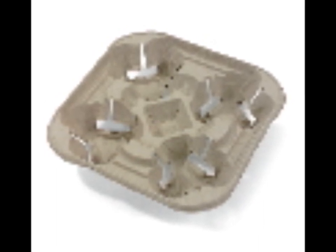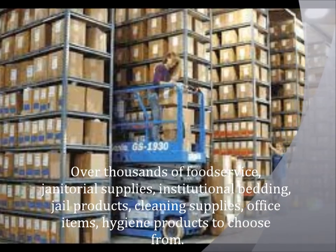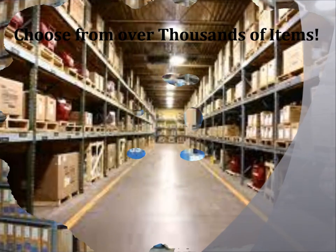Purchase cup carrier trays online, buy by the case, and pay wholesale prices. Call 847-677-7413 to speak to our drink holder specialists and get help fast.